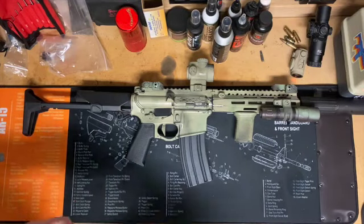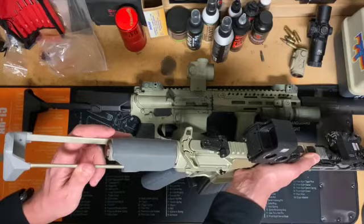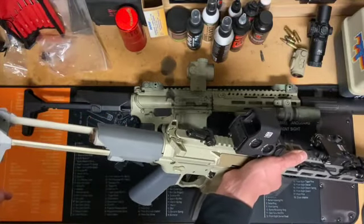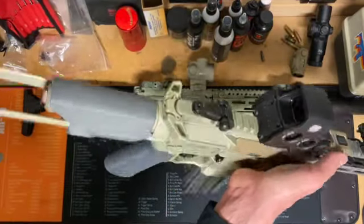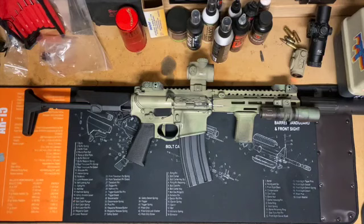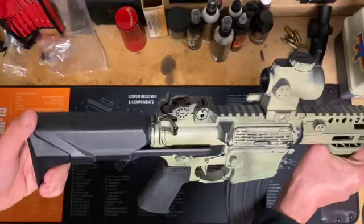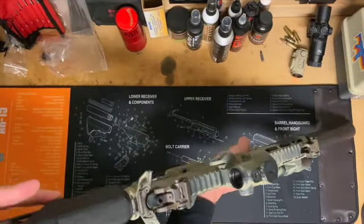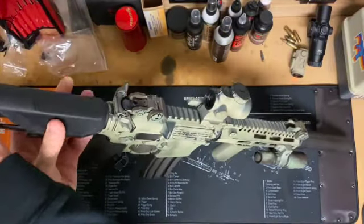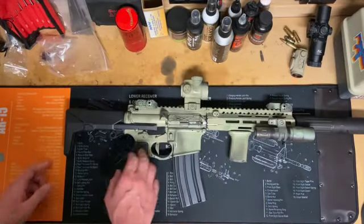Another aspect that is very different between the two is that the Q honey badger stock is meant to rapid deploy — you don't have to engage a button to deploy it. It's designed so that you're jumping out of a vehicle and need to rapidly get into the fight, so you're just yanking it open. You do not get that feature with the shorty stock. This one is locked in the closed position, so keep that in mind. I only noticed it because I actually have a honey badger.